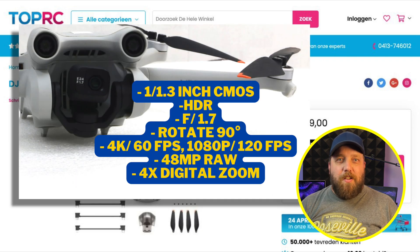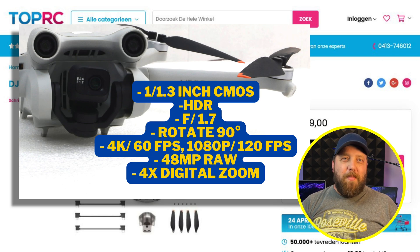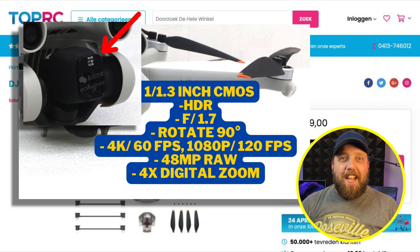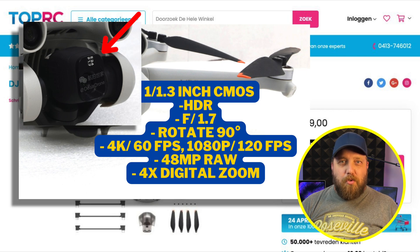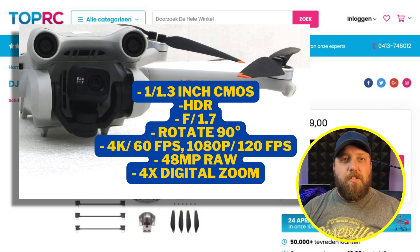The camera specs listed include a 1/1.3 inch CMOS sensor with support for HDR — that's awesome. We get an f/1.7 aperture, and the camera will rotate 90 degrees for vertical shots, which is great for social media like Twitter and Instagram.